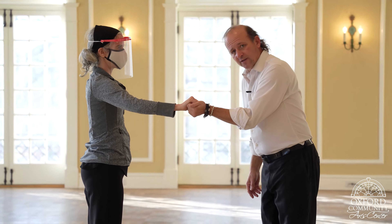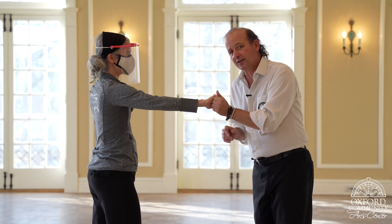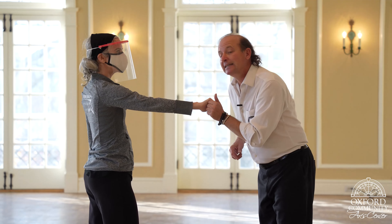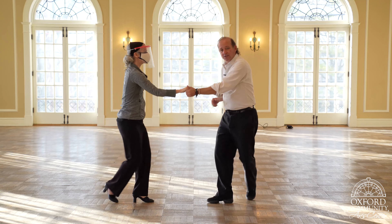In Lesson 1, we went over that grip and how the thumb was off. We went over how to push off the girl to let her know to begin. So we got rock, step, step, step — rock, step, step.